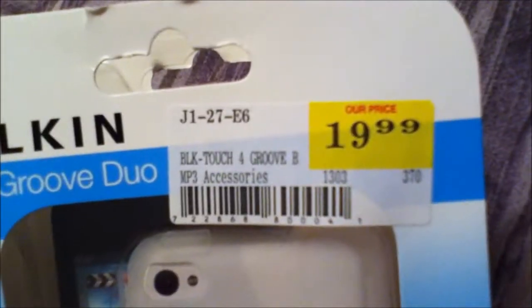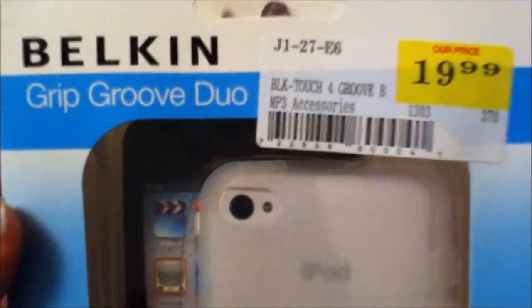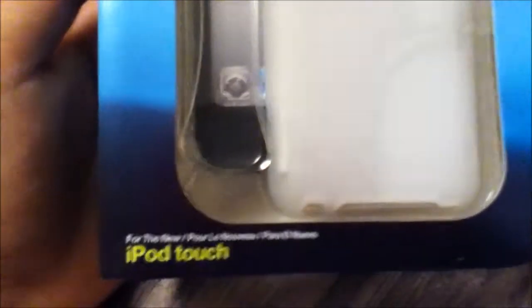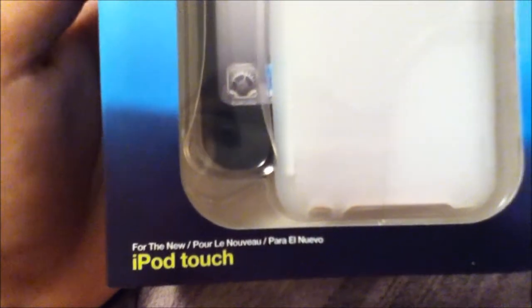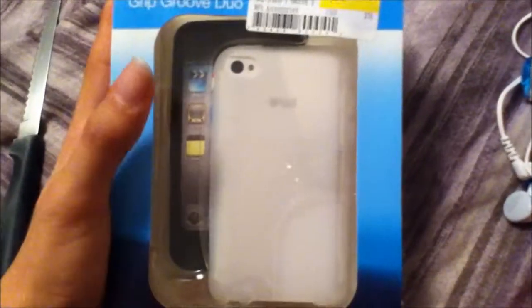I decided to get these two and it retails for about $19.99. In some stores I don't know about online if it's that exact same price, but I'll try to put a link in the description for this item, or I'll just put a link to their website.